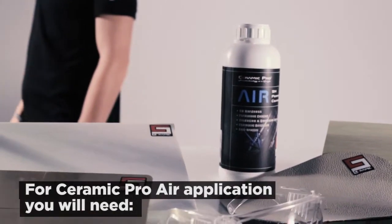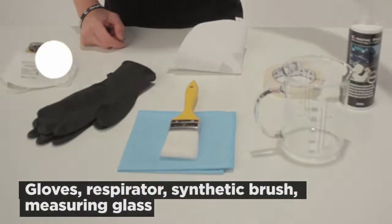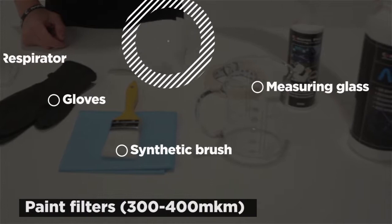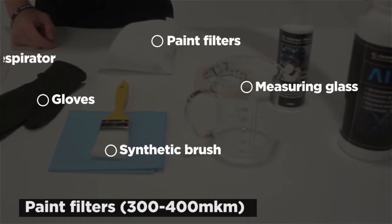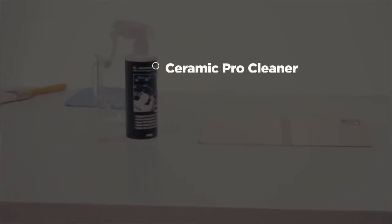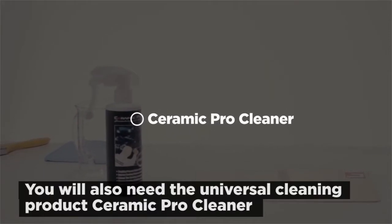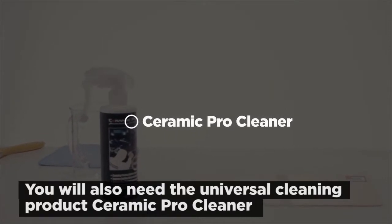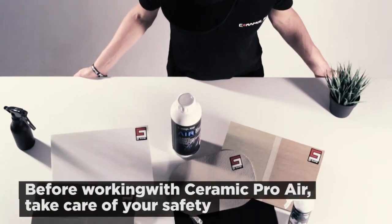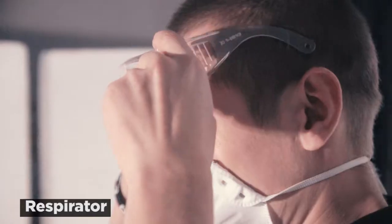To apply Ceramic Pro Air you will need the following materials: protective glasses, gloves, respirator, a soft synthetic brush, a measuring glass, three to four hundred micron paint filters, and microfiber towels. Along with the Ceramic Pro Air, you will also need a universal cleaning and degreasing product, Ceramic Pro Cleaner. Before starting the work, put on your gloves, respirator, and safety glasses.